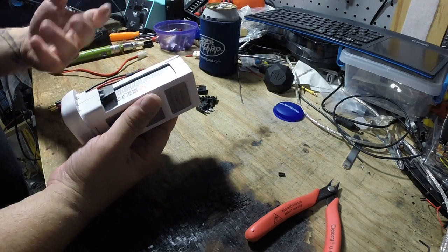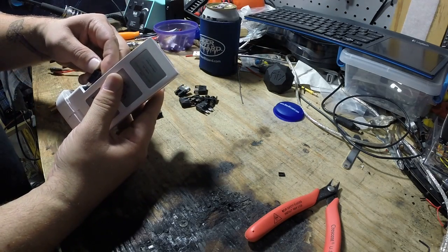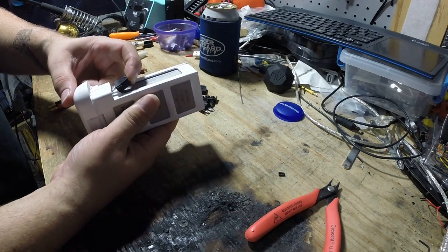I did the proper testing to make sure that negative was negative and positive was positive, and that it wouldn't plug in backwards. You can't get it to plug in backwards — it's not the right angle.